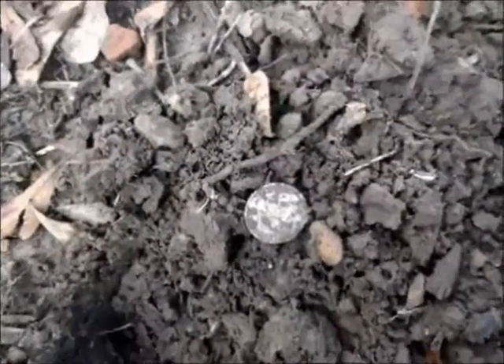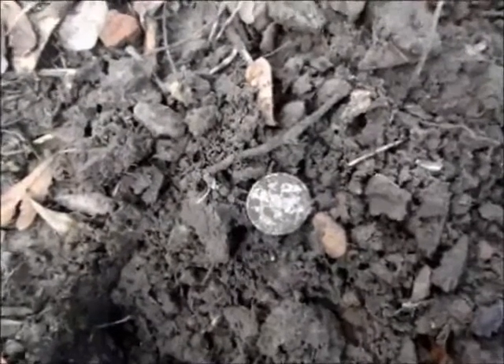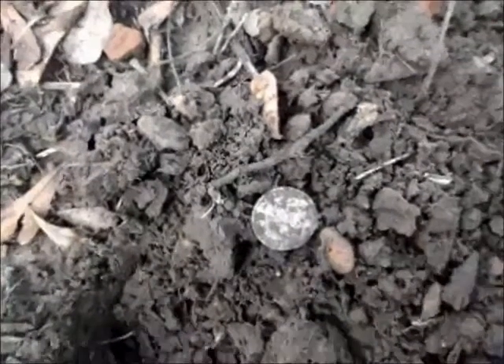There's nothing like a big aluminum token to get your blood pumping — and that's all this is. I certainly thought I had a silver dollar when I saw it coming out of the ground.